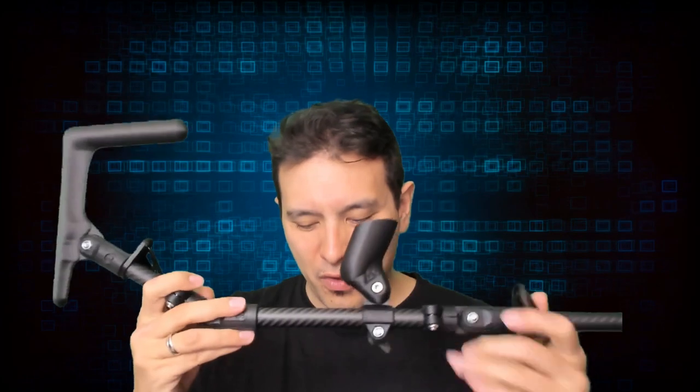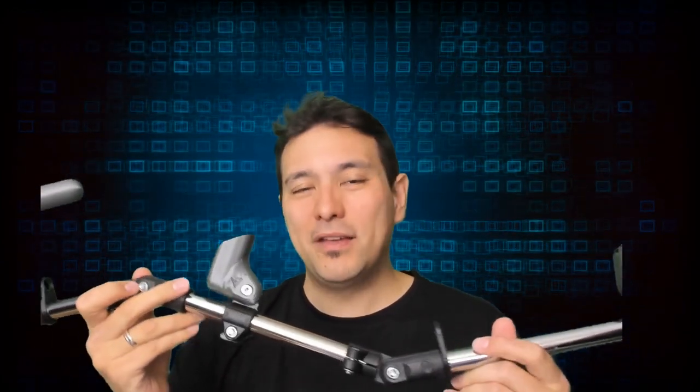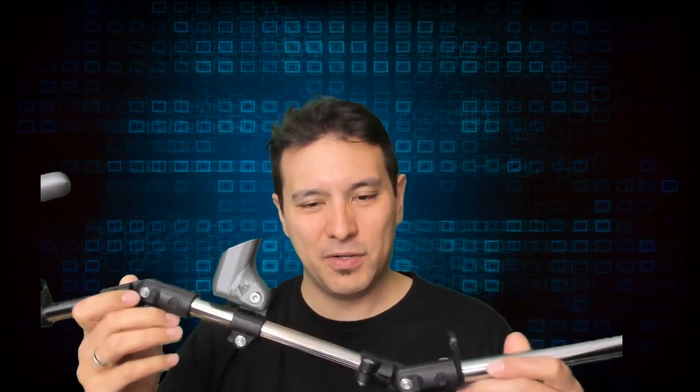The high-end carbon model costs 130 euros, while the standard steel one costs 80 euros. However, the 80-euro version comes to you already mounted. If you want the unmounted version and you're confident you can put it together yourself, the price is 20 euros cheaper at 60 euros. So you can have this device for as little as 60 euros.